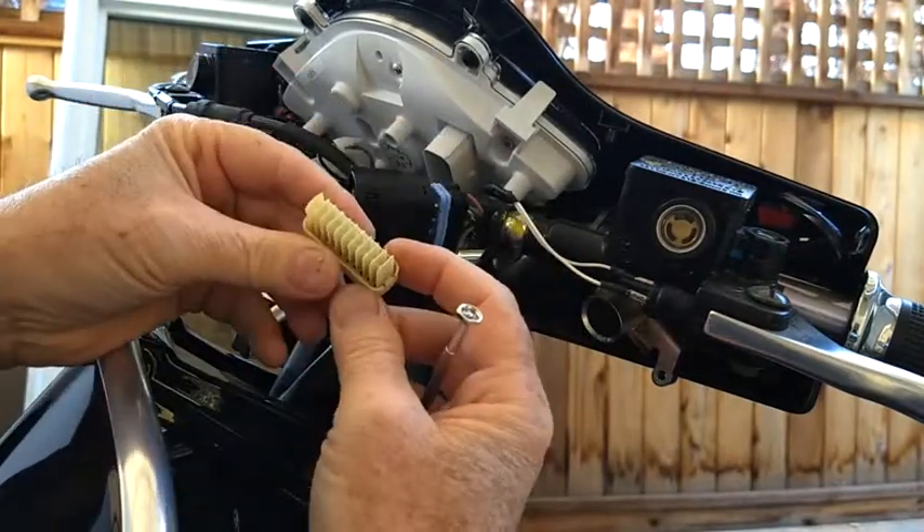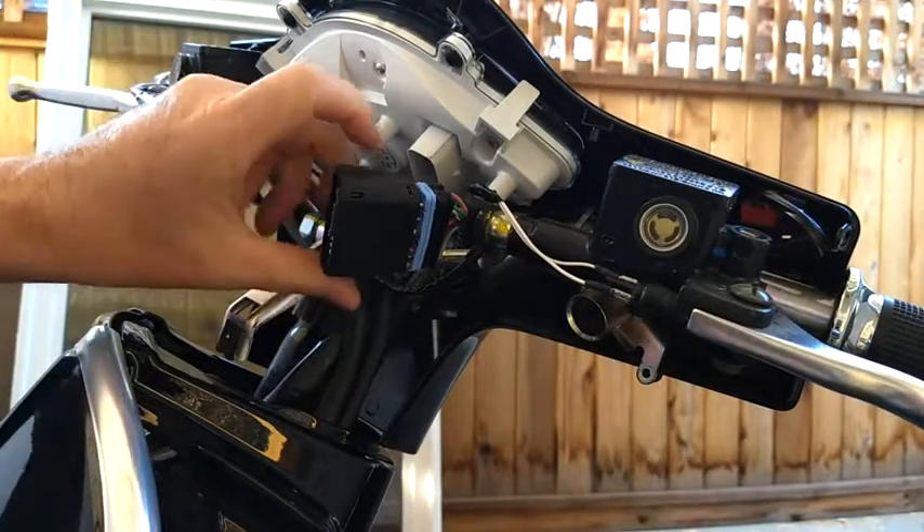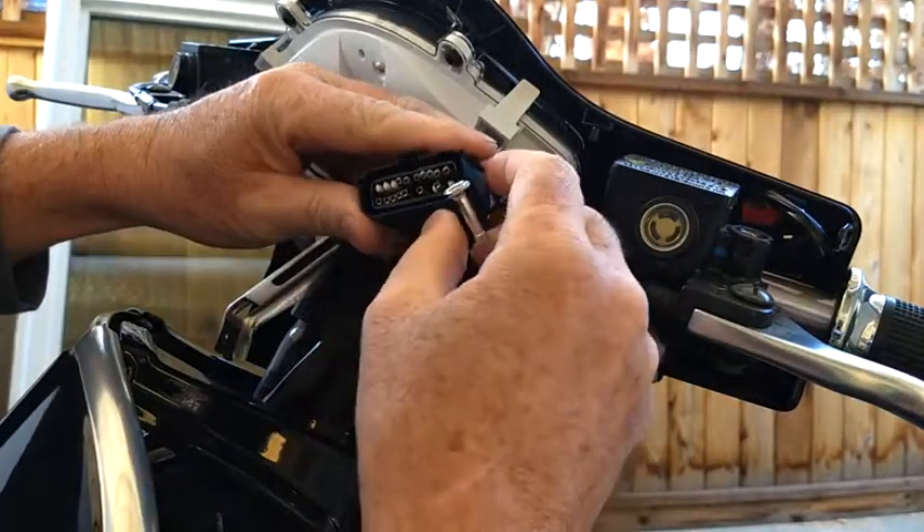Okay, looks like that. And then you will have access to all the pins.